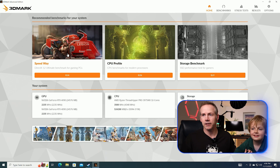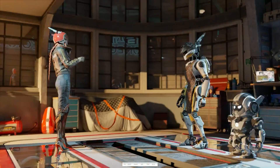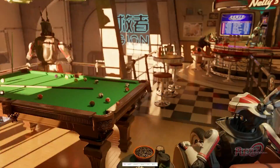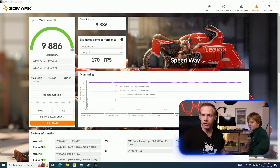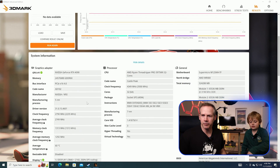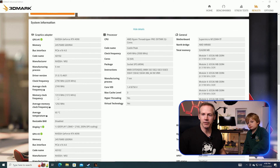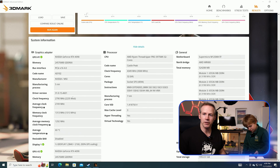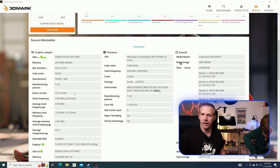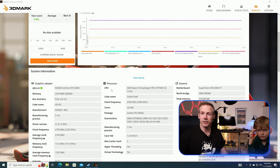We're going to do the Speedway test and then we'll look at some results of the Port Royal as well. Here's our score. We had an average temperature of 60 degrees Celsius — that's a little higher than I've been seeing, it's been like 57 degrees Celsius when we do a test like this on GPU 1. The other GPU is still at 37 degrees Celsius because it's not being used. The Threadripper Pro 3975WX 32 cores hovers around 64 degrees Celsius and can go up to 77 degrees Celsius.